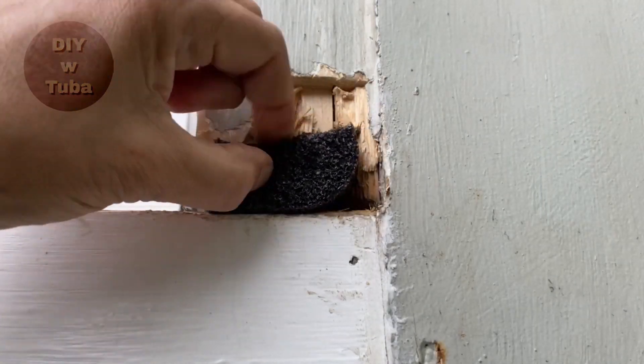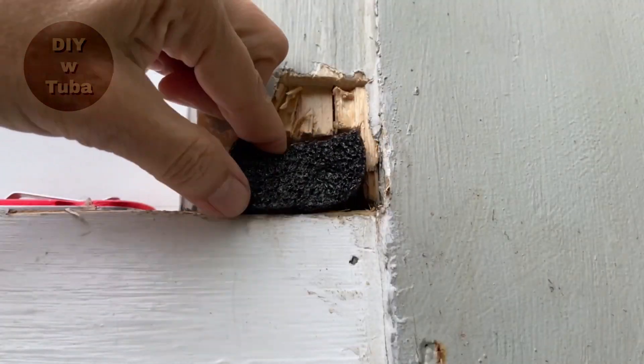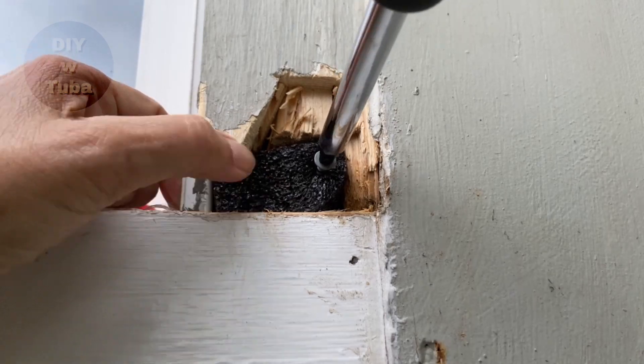Third step is to fill the extra space. In my case I use polyurethane foam. I also use a screw to give the wood filler something to hold down to.